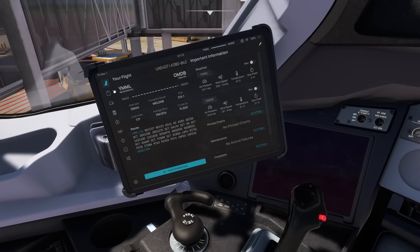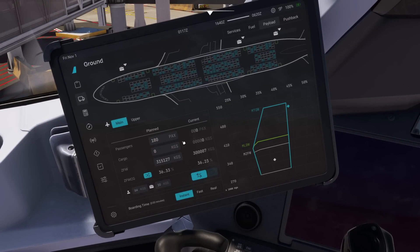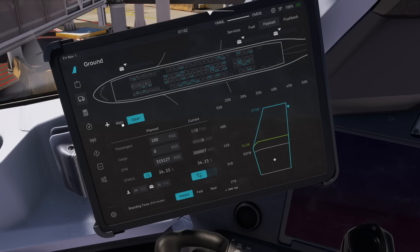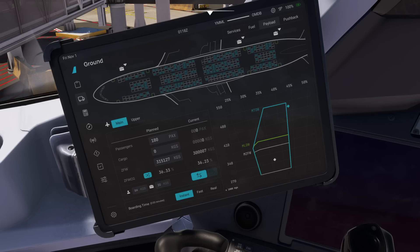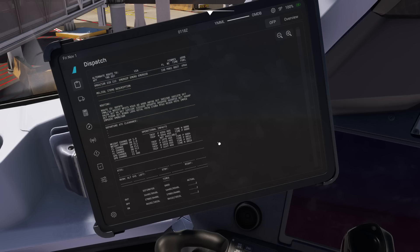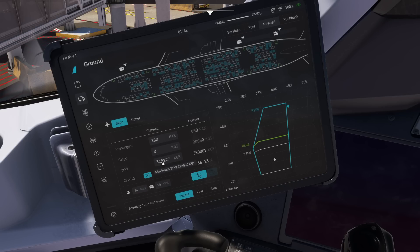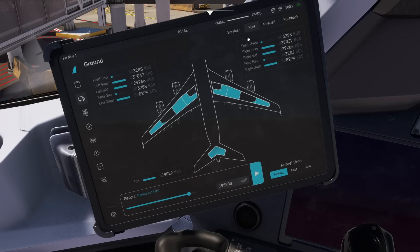Let's go to our fuel and payload using this button here. It should already be imported, which is easy. These are the figures for today's flight. I'm going to go instant — just for the video. You can see you've got main and upper deck. You can double-check your figures by going to this little button here — there's payload, zero fuel rate. Fuel page should be 190 — yep, that's good. Go instant again and it will be all filled up. Done.